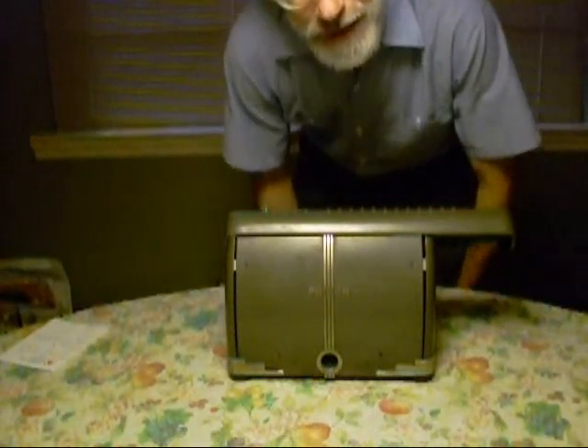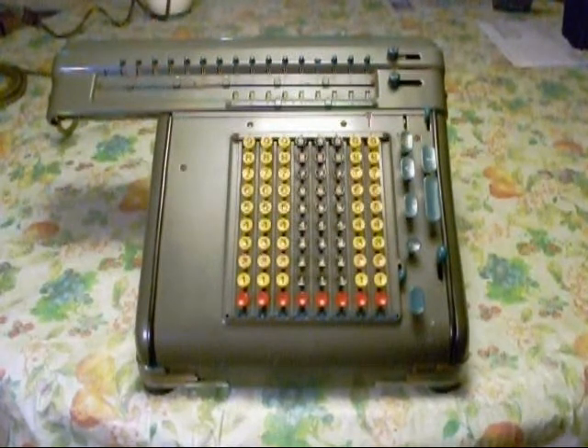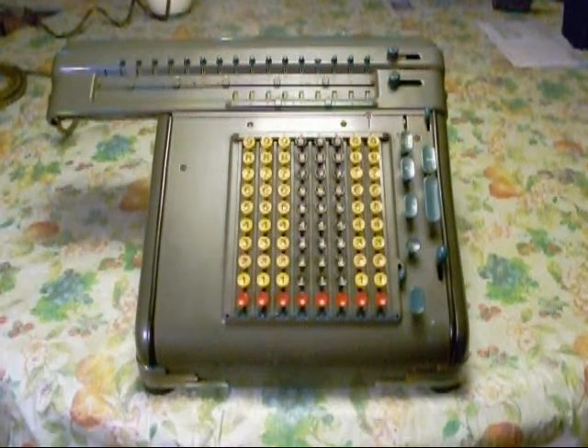We'll change the camera angle so you get a better view of the keyboard. Here's a shot of the keyboard of the Frieden Model D Rotary Calculator. This was made by the Frieden Calculating Machine Company in San Leandro, California, around 1940. If you can imagine a room full of young ladies operating these — that was the calculating method of the time. In fact, those young ladies would have been called computers. And once you hear this thing operate, you can imagine a room full of these things chugging away. It must have been a pretty noisy place.